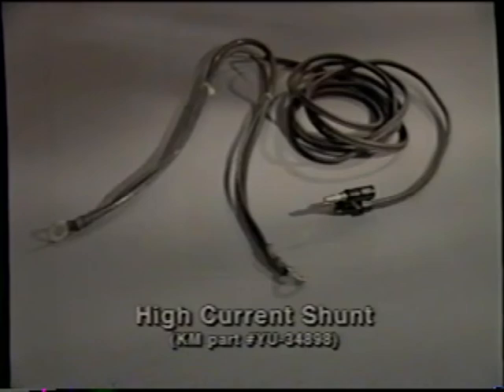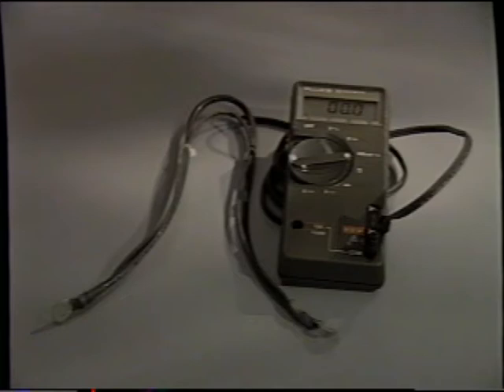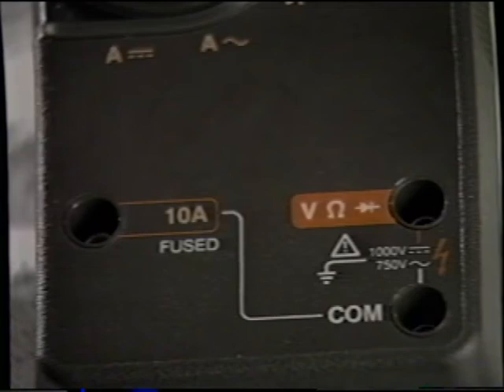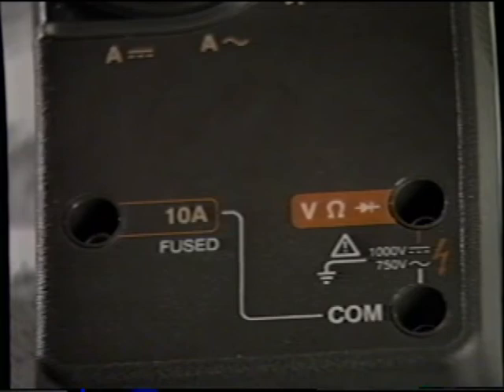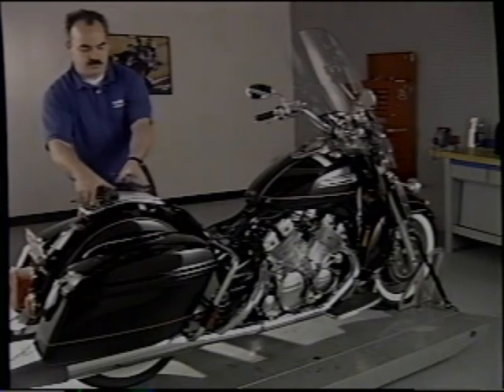The high-current shunt is a calibrated resistance wire that is connected in series with a battery or an electrical circuit to be tested and is plugged into a digital multimeter. The multimeter will then provide a direct readout of current draw from 0 to 99 amps and 100 to 199 amps in 0.1 amp increments. Most multimeters can only read a maximum of 10 amps, so a high-current shunt becomes a handy tool, allowing for high amperage readings without damaging the multimeter. To use a high-current shunt, connect the calibrated wire in series. For example, connect the shunt in series with a battery to check the charging system on this Royal Star.